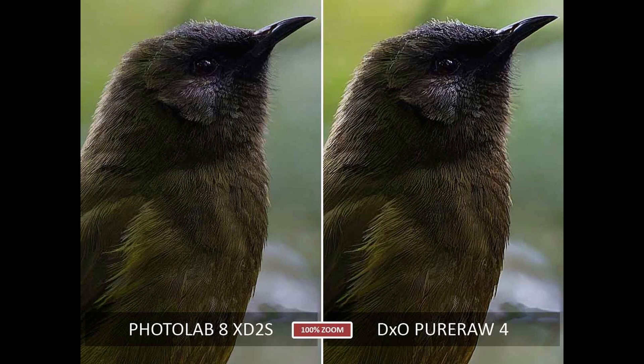DXO PureRaw 4 uses a slightly older version of the DeepPrime noise reduction. In isolation it looks very impressive, but compared to PhotoLab 8's new XD2S noise reduction it perhaps looks a little bit harsh, a little bit over-processed. The result is still very good and through normal viewing distances it might be hard to tell the difference, but once again PhotoLab 8 wins this particular race.